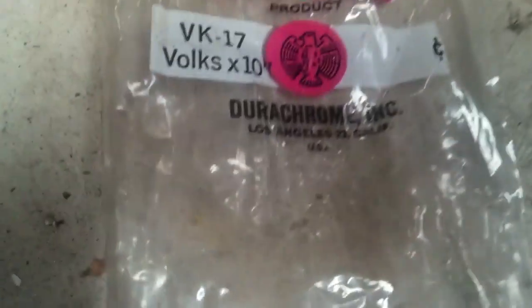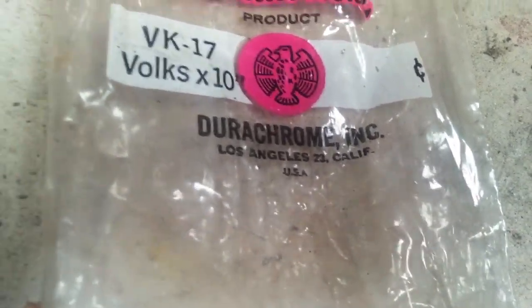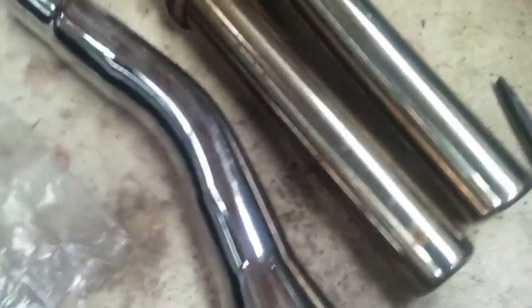Thundertone from Dura-Chrome Incorporated. Be cool if they're still alive. The chrome looks pretty nice.